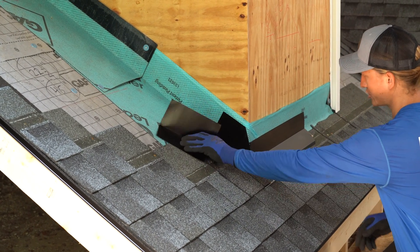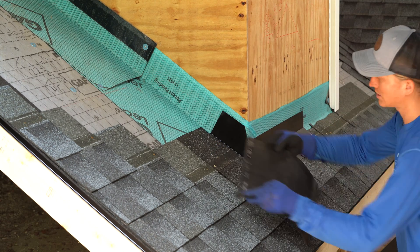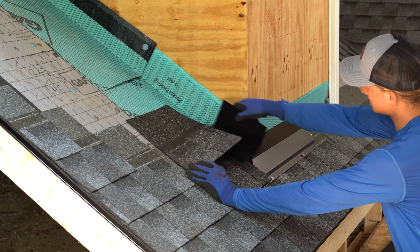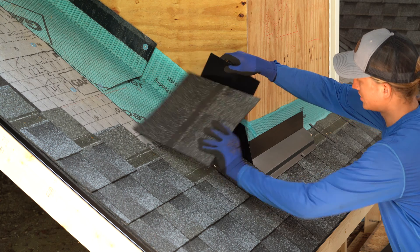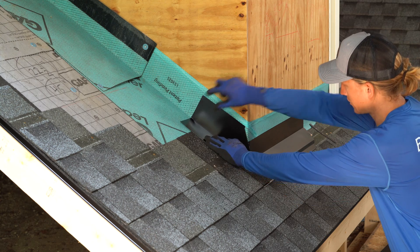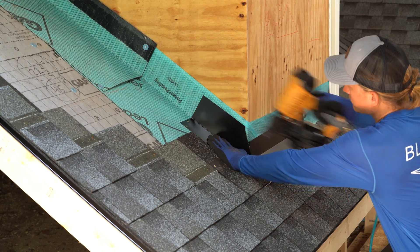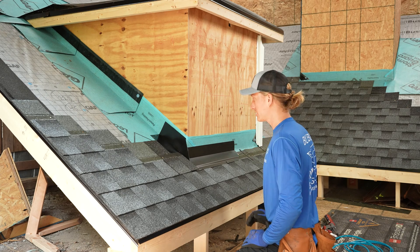I'll put two nails up top since that's a small shingle, and now we're ready for our step flashing. The step flashing needs to go above where the sealant strip on the next shingle is going to be. We don't want the sealant strip on top of the metal — we want the metal above the sealant strip. If you hit this little line right there, that's normally perfect. We're going to put two nails in the top of the step flashing — very important.